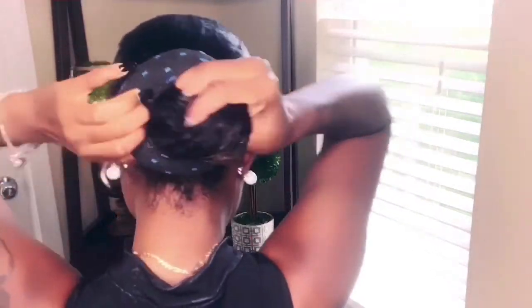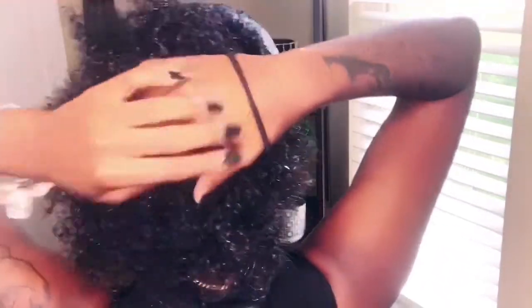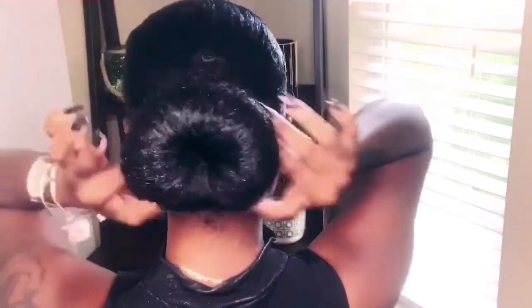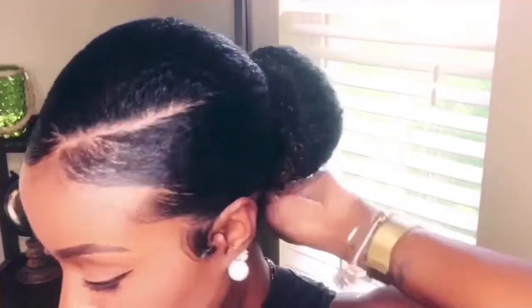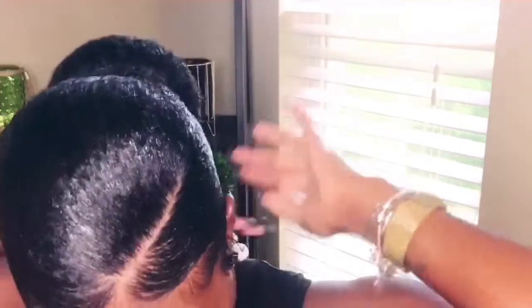Now it's time for the actual bunning part. I made my sock bun out of actual socks — you can buy a sock bun from pretty much any store. I pull my hair straight through the middle and use my hands to spread my hair around the socks. I like to use my hands instead of a cone so that my bun is kind of textured, and then I pull a hair tie right over top of that. If your hair is shorter and you use socks, don't use too many — the more socks you use, the bigger the bun; the less socks, the smaller the bun.